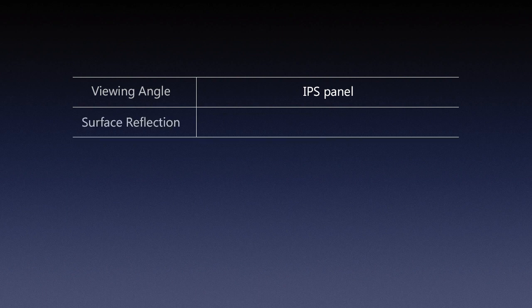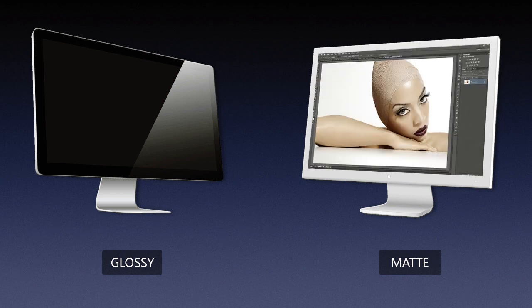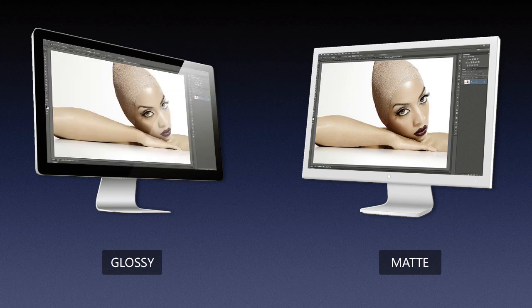Another very important thing that affects the way we view images is the reflection of the surface. Here you have essentially a binary choice: matte surface or glossy surface. My recommendation would be to go with the matte surface — on a matte surface you don't get any reflections, or very little. With glossy surface, something pushed a lot by Apple, especially in their iMacs, they tend to push that type of surface because it looks cool and fits with the Mac experience.